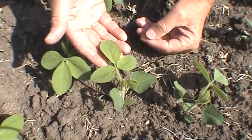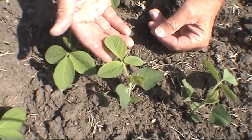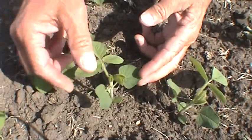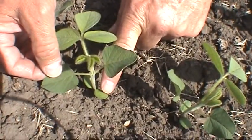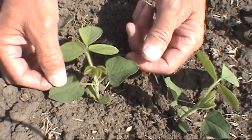What we have here is a V1 soybean plant. I'm going to show you how to stage this plant. When you look down, we see the original cotyledon leaves that come out, and again, that's something we don't count when we're staging.